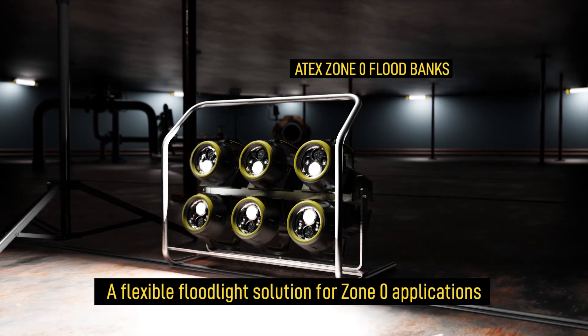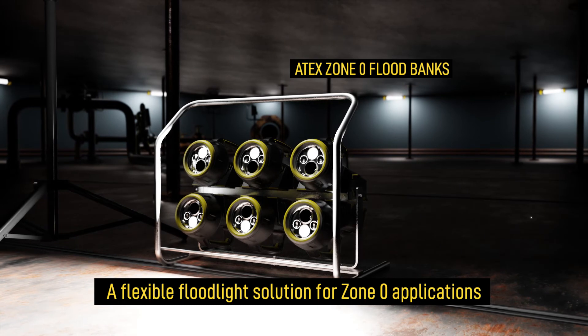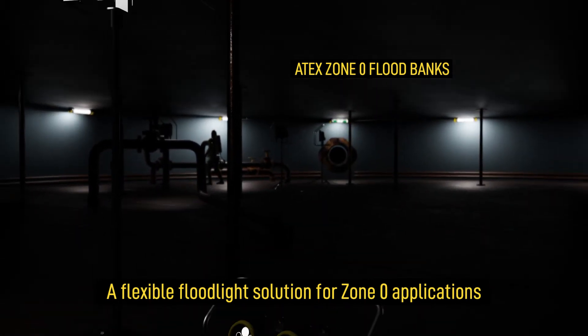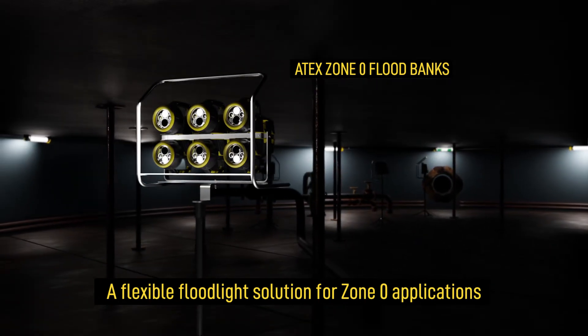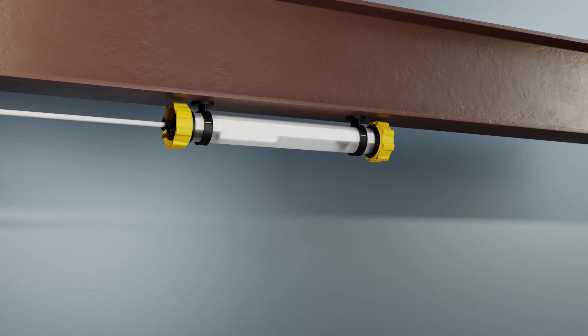Wulff 8X Zone Zero floodbanks use XT hand lamps to deliver a bright flood of light of up to 2,100 lumens to a hazardous work area, all in a self-contained portable unit. A full range of accessories allows Wulff temporary lighting to be securely positioned exactly where needed.